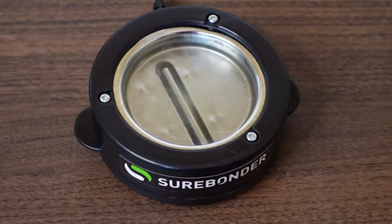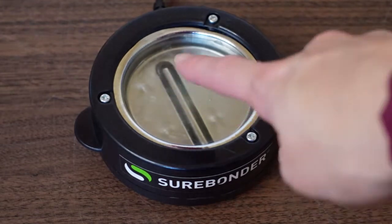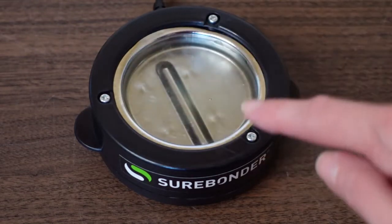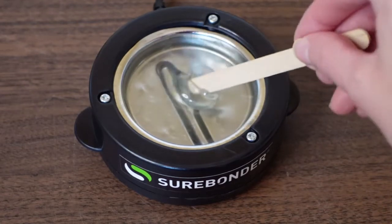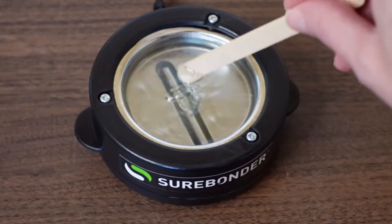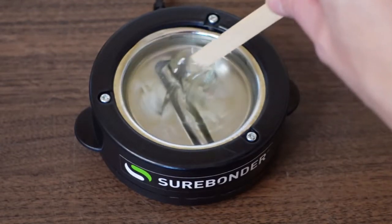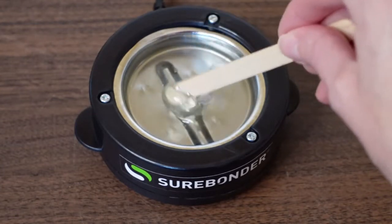Now at 15 minutes it's mostly melted, but you can tell it's still not super clear — the glue hasn't melted down enough yet. If I take a stick you can totally tell it's still kind of thick. It's melted but thick. I guess you could use it at this point, but I'd like it to melt down even more. At 16 minutes this is what it's looking like.